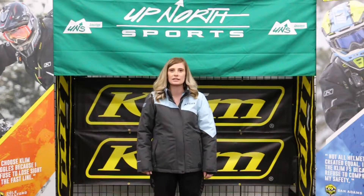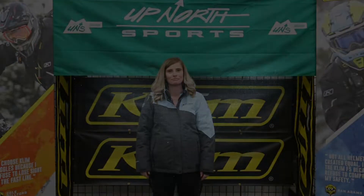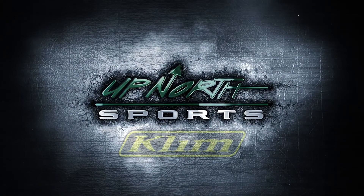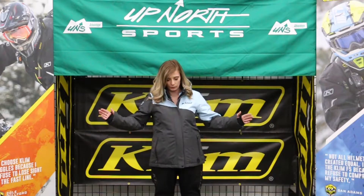Hey guys, Brittany from Up North Sports. Stay tuned, we're gonna talk about the KLIM Women's Allure Jacket. As always, like and subscribe.